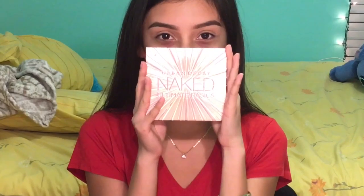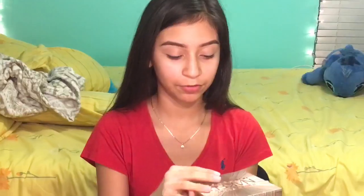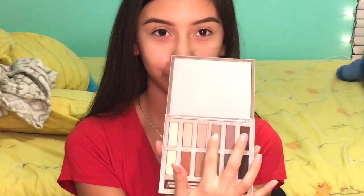For today's look, I'm going to use the Urban Decay Naked Ultimate Basics Palette. For my transition color, I'm going to use Tempted. I'm going to take the same fluffy brush and put that on as my transition color.